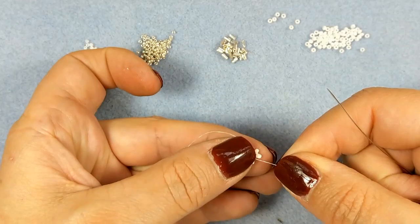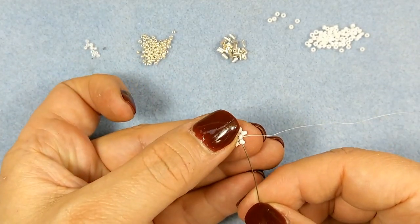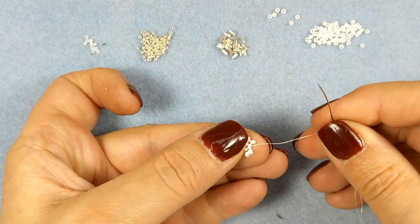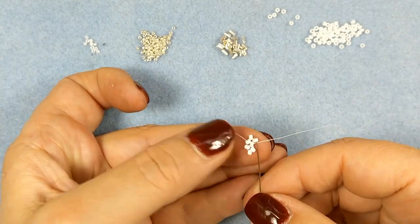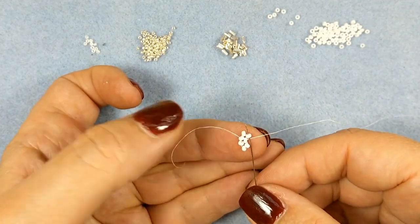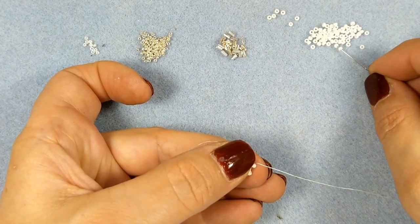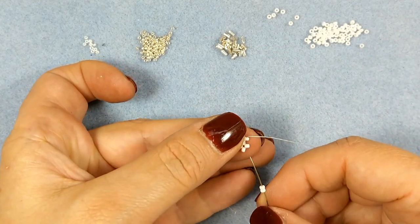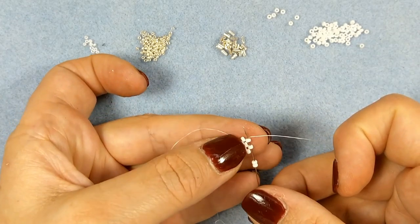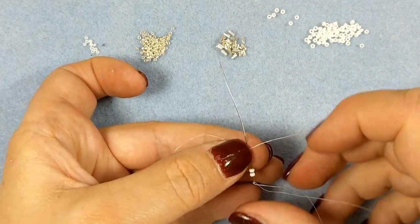Now we're going to turn that and move forward into the next. See, this is the previous right one right here, and now we're going to go into the next one. This is like your middle — we're going to work with that. Go into that seed bead right there. I'm going to pick up two seed beads and pick up that seed bead from the previous one that you added, and go into the one you're coming out of with your thread right there. Basically you're going back around in there.